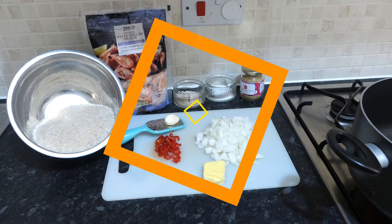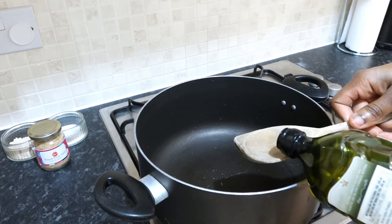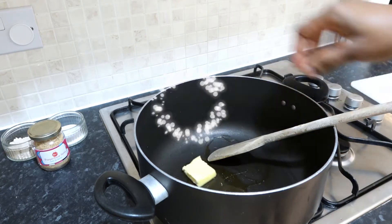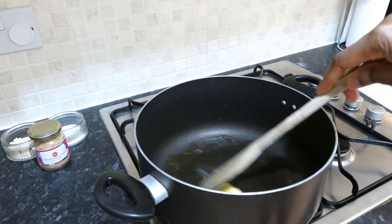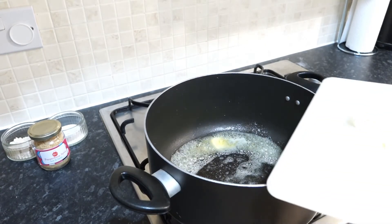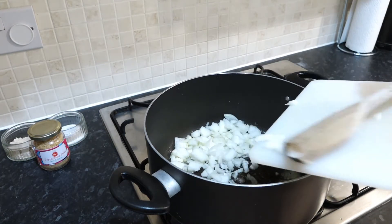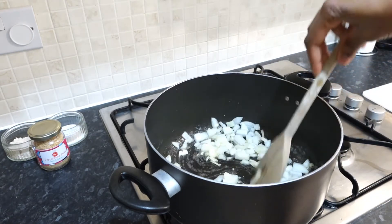We get started on medium high heat. In goes some oil into the pan and a nub of butter. If you don't have butter you can just use oil, that's fine. Let that start to melt a little bit. With your butter melting quickly, you want to toss in the onions before the butter burns. I'm using two small onions here, then mix it.